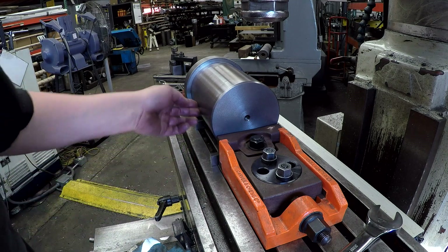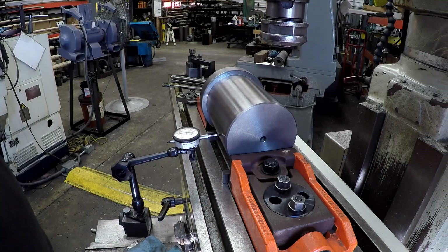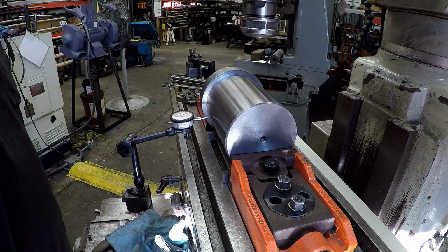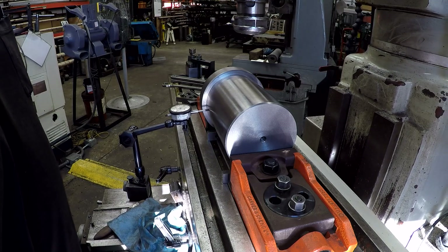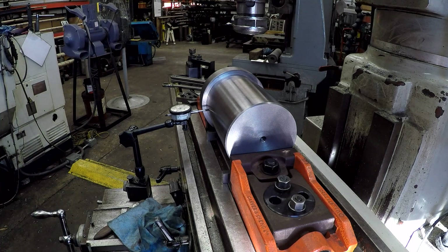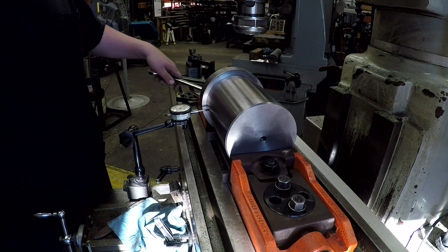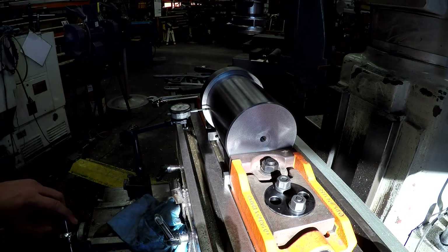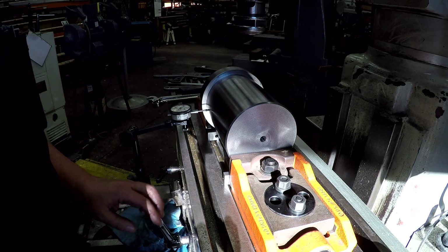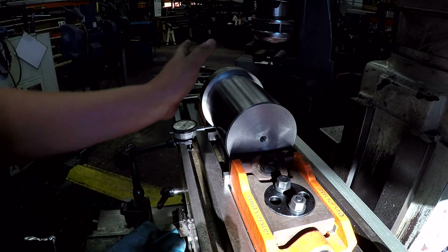We'll set up an indicator and check it for parallel. Looks like we've got about 10 thousandths — actually a little more than 10 — out of square that I need to true up. I had to put another toe clamp behind this clamp here because it was actually shoving the whole thing that way when I was tightening it.